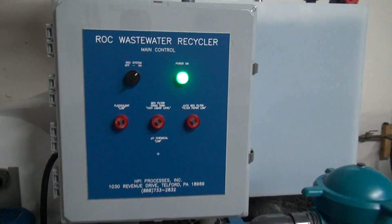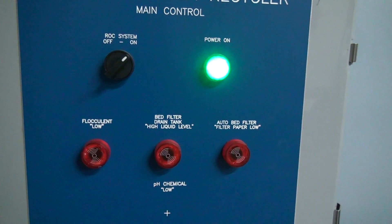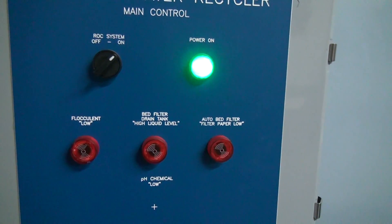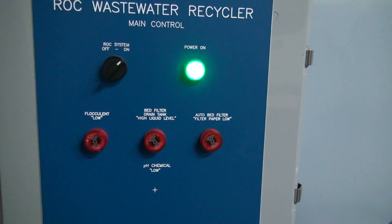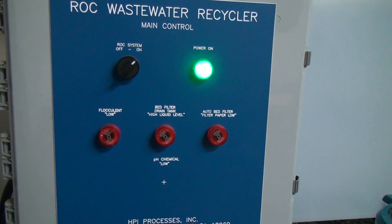The control panel has a series of alarms for your treatment chemicals, your filter paper, and your final filter sock. It will shut the machine down if any of these alarms activate.